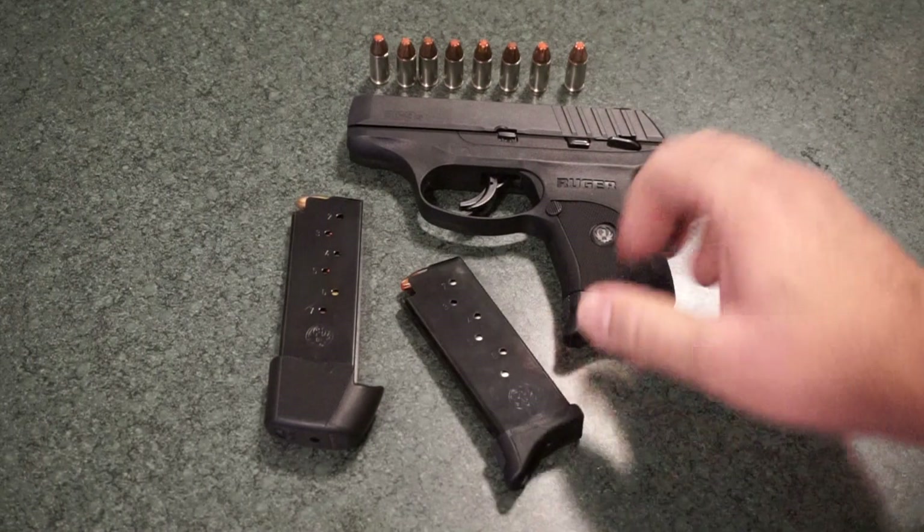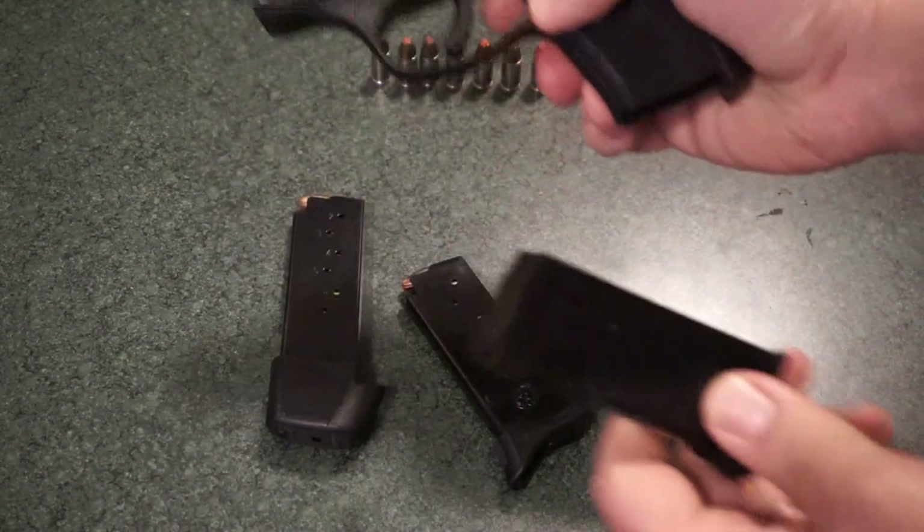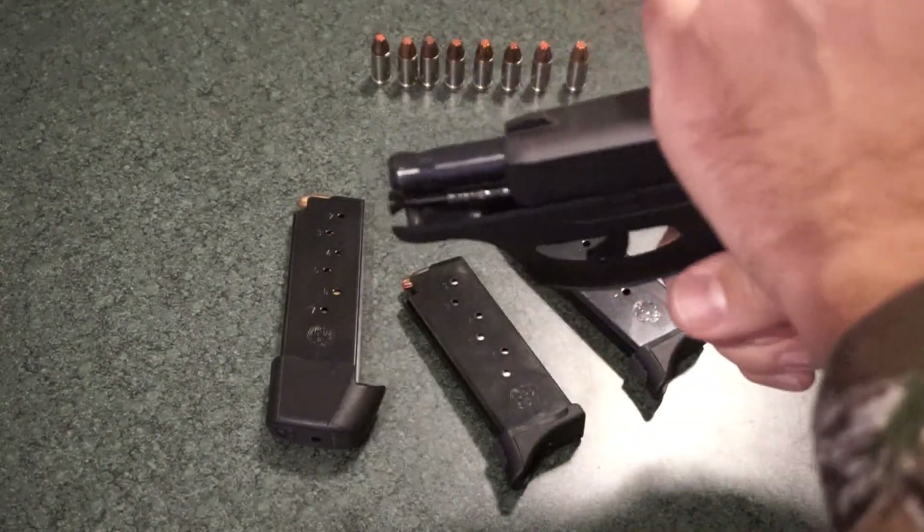First things first, let's just make sure that we are in fact unloaded. As you can see, we did lock open and we are empty. Magazine is empty.